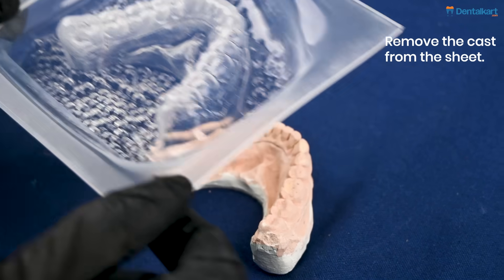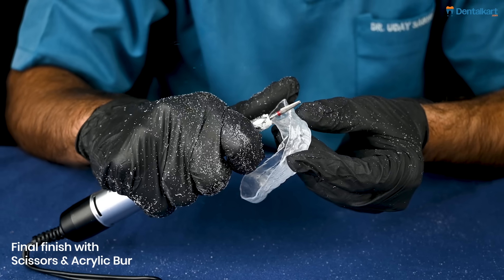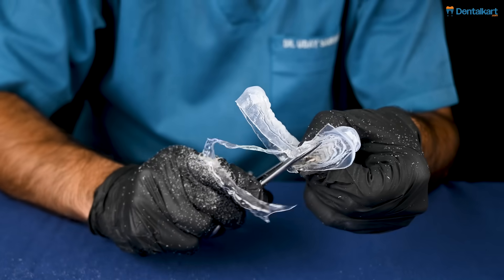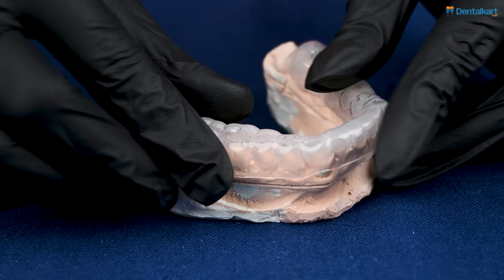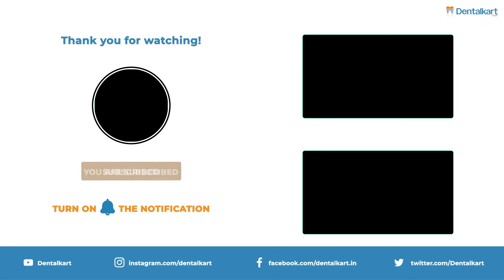And then you are ready to begin with the finishing and polishing of your sheet. You can use scissors at this point, or an acrylic trimming board to get the final finishing.